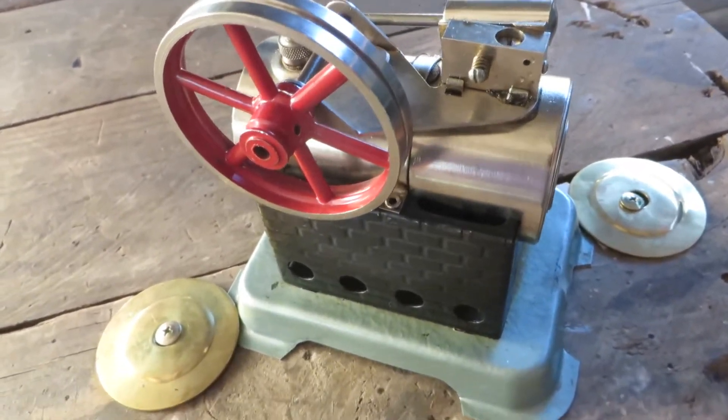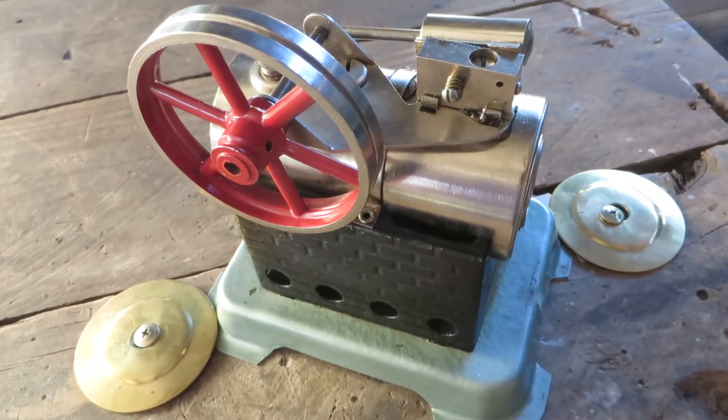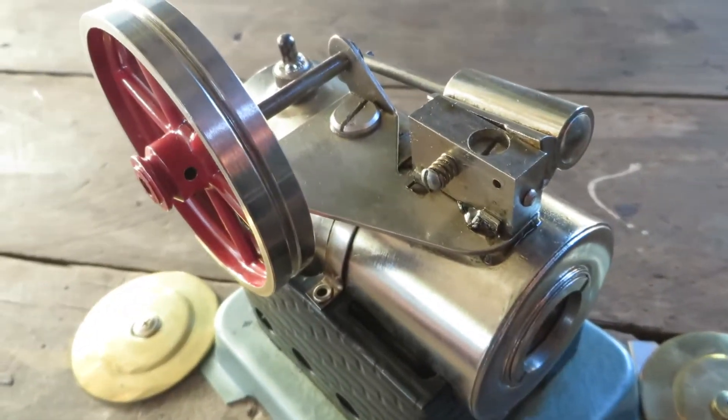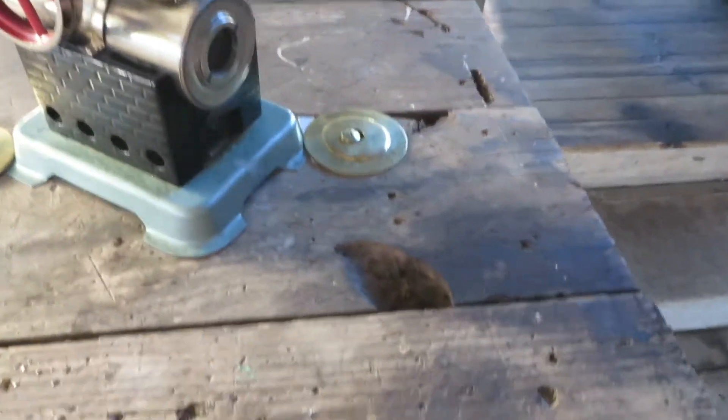Hello everyone, this is my little Jensen 85. I just had it going and I had to screw it down on either corner because it wasn't just jumping around, it was galloping. So we'll give it another go.